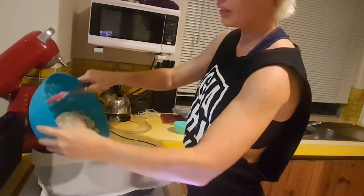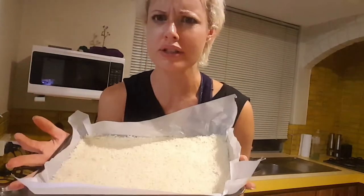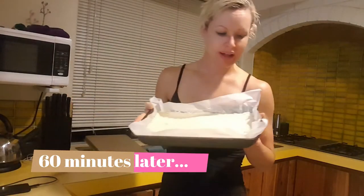We have our lined baking tray, which I put a little bit of coconut oil onto the paper. Transfer our mixture into our tin, compacted all together — it honestly looks a bit like rice. So let's pop it in the freezer for 60 minutes.